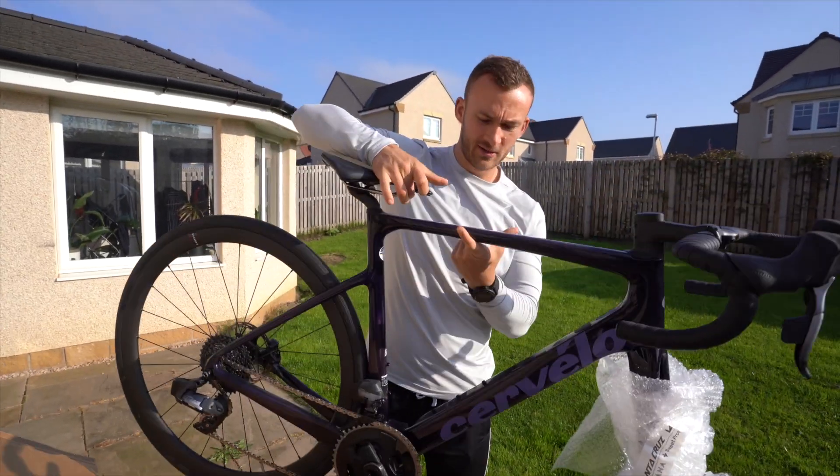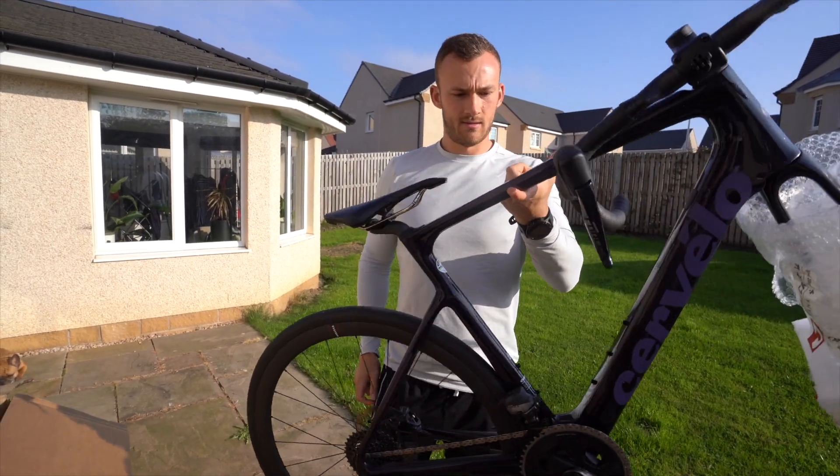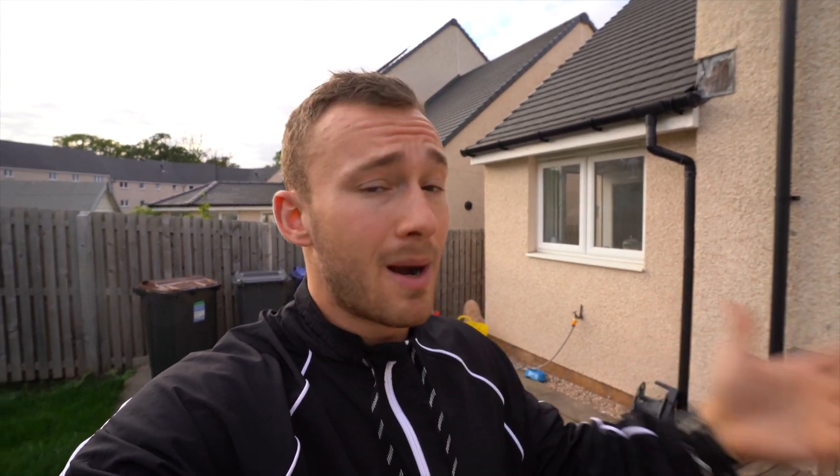So there we have it. First impressions: it weighs next to nothing. At this point I went on a long, garrulous, detailed ramble about all the specs of the Ultegra Di2 Disc Caledonia 5, which was what I was expecting. However, Cervelo have not, in fact, sent me that one — as you might have been able to gather from the detailed shots in the intro.